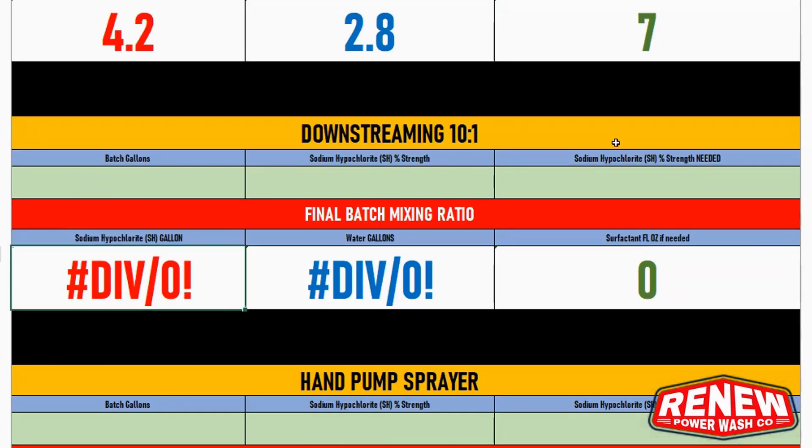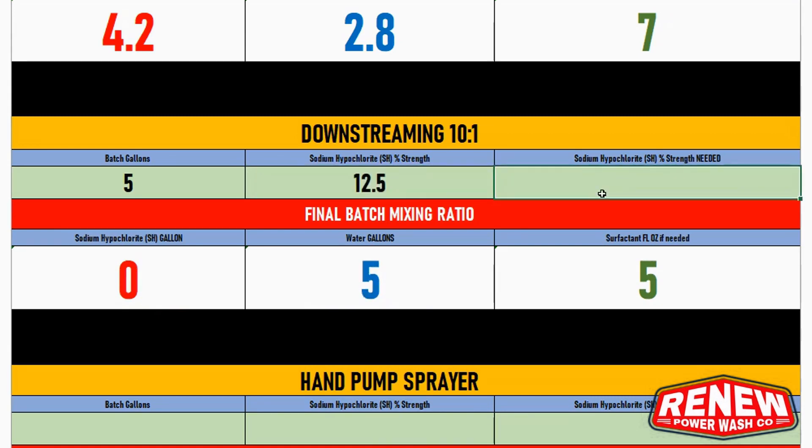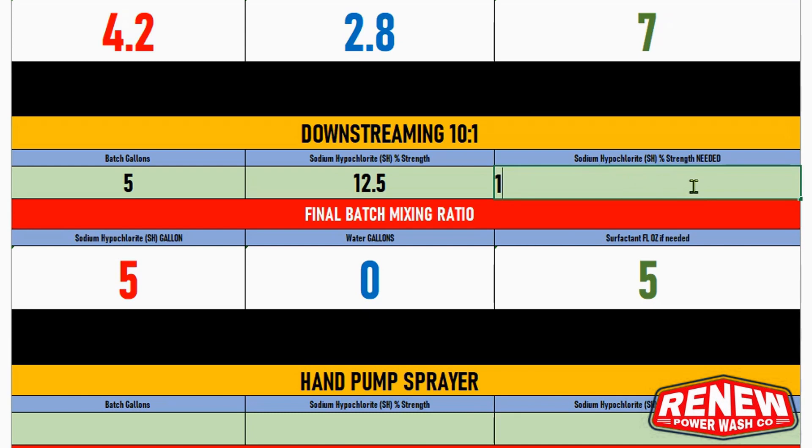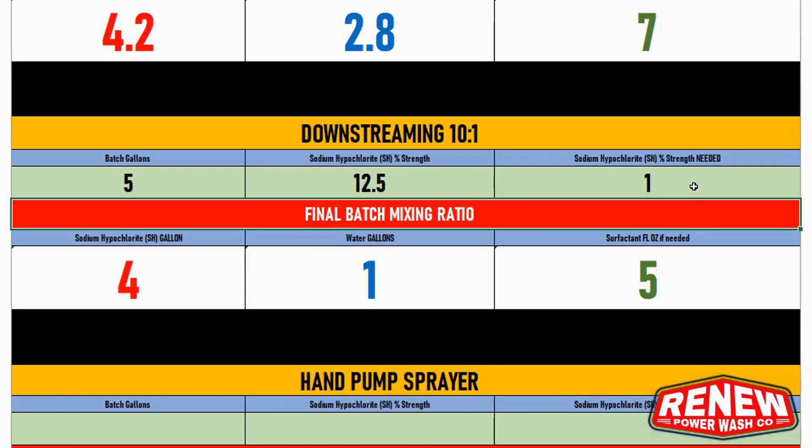Moving on to down-streaming — my injector is a high-flow 10-to-1, so I use 10 gallons of water for every gallon of SH. I usually take this out of a five-gallon bucket using 12.5% sodium hypochlorite. With 12.5%, the most you can get out of the tip is 1.25%, which is a great house wash blend — it'll get most houses clean no problem. At 1.25%, it tells me I need to use five gallons of SH with no water — straight bleach. At one percent, you put four gallons of SH in the bucket and one gallon of water.